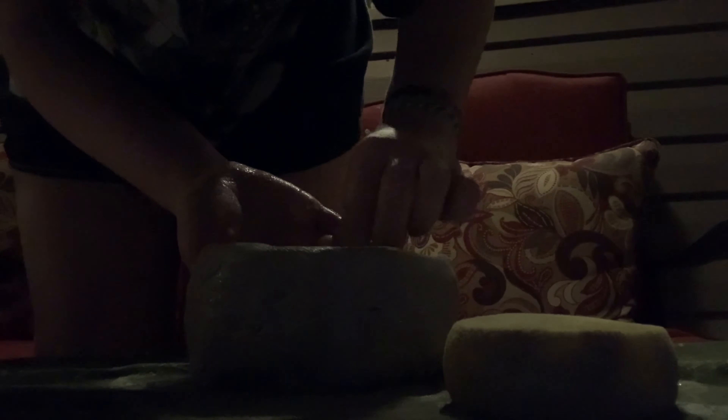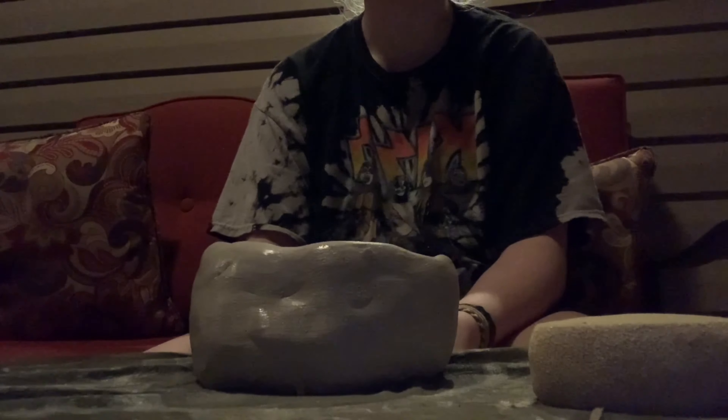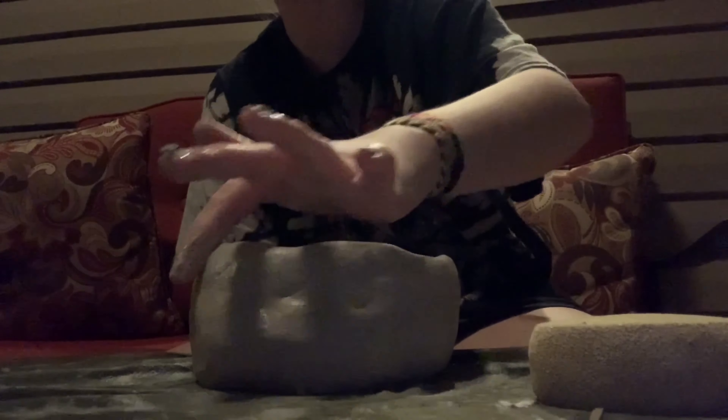I'm gonna fill that in right there because I don't want it just being a hole, especially if there's gonna be food in this. Am I supposed to wait for it to dry and then do everything else like put the handle on? I think I was supposed to wait.